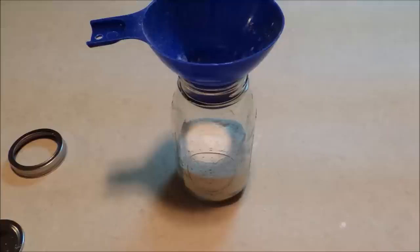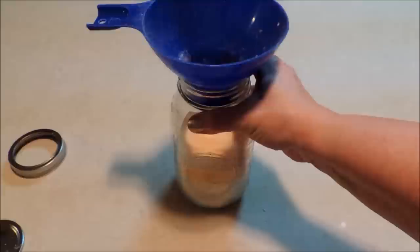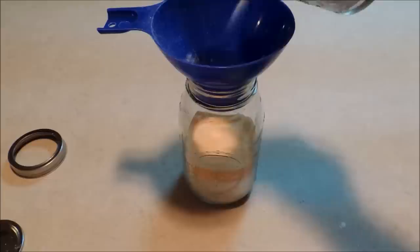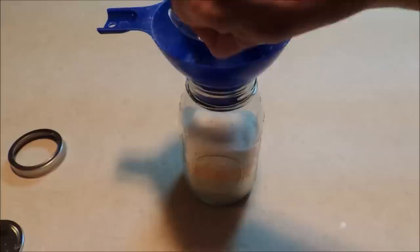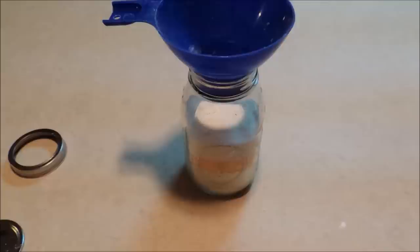The next thing we're going to add is a half a cup of our orange tang mix, and then three quarters of a cup of white sugar. That gives us our orange stripe right in the middle and I think that looks so cute.